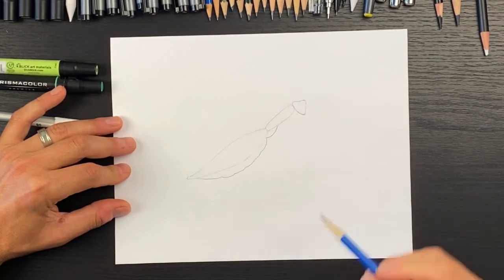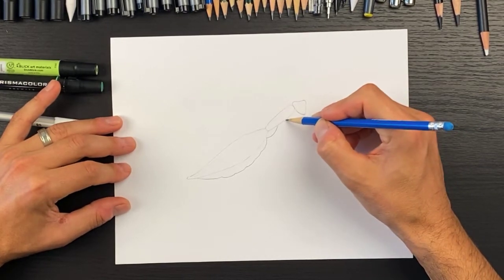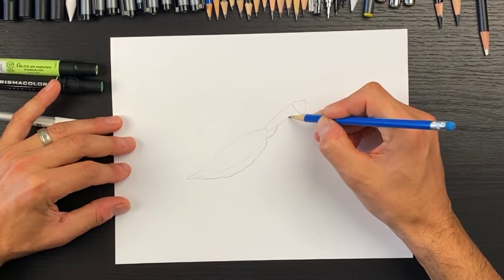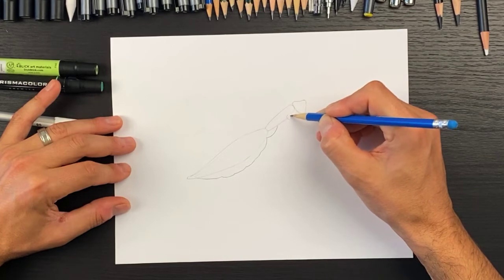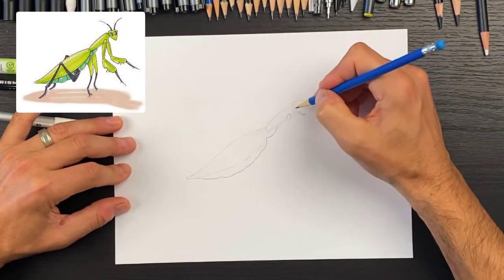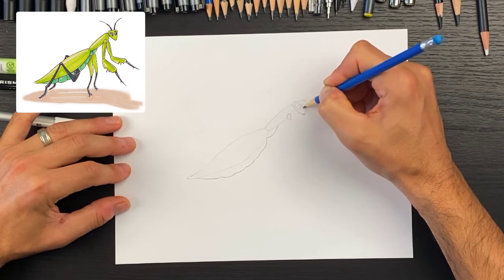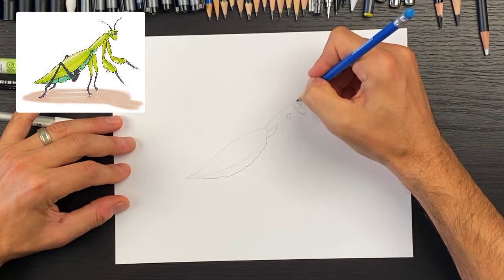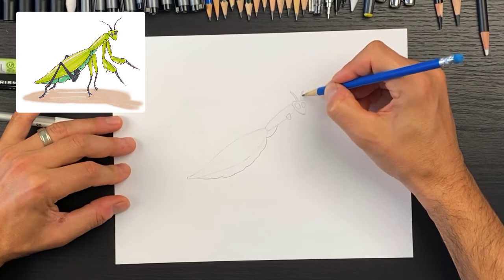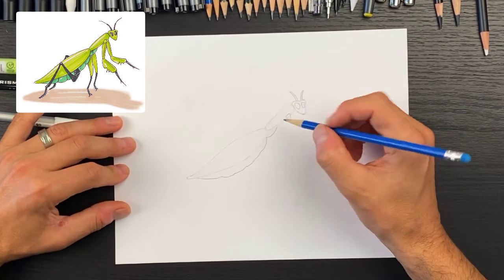For the arm, we'll start about halfway between where the head is and this point here. It's a similar kind of shape to the head, a little bit flatter up here. Let's add in the eyes — they're going to take up a good amount of space, one there and one there. Then we'll do the antennae: one to the left and one to the right.